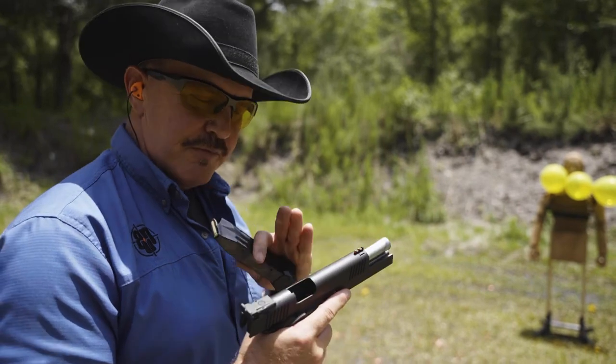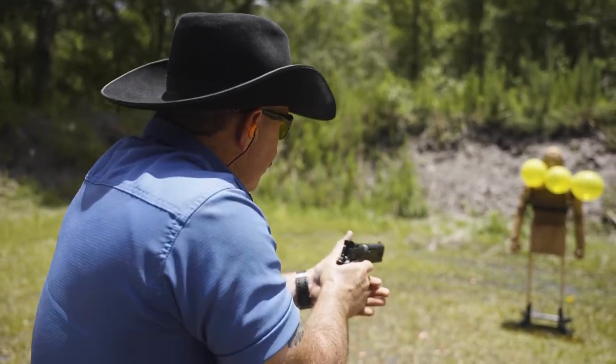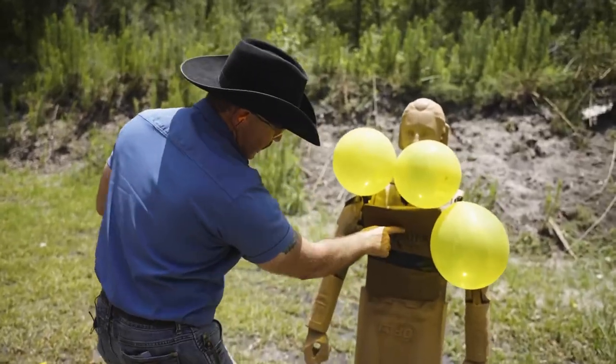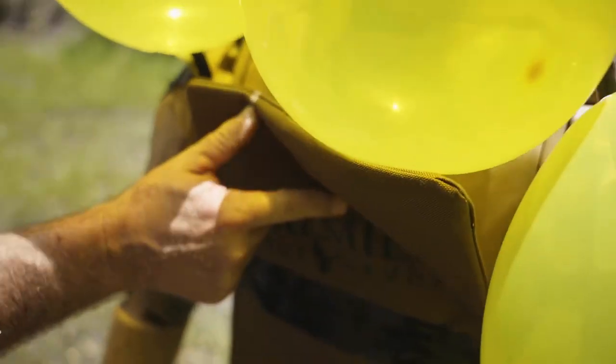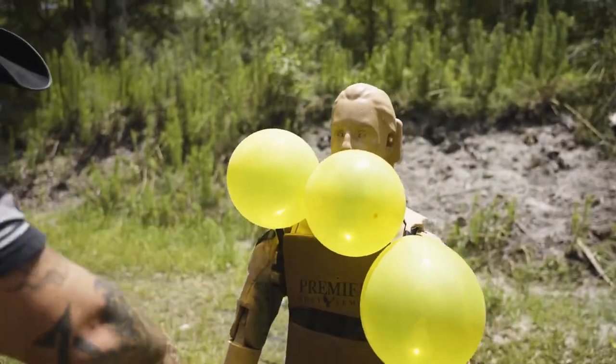180 grain .40 cal out of a Rock Island Armory HC Ultra — no penetration. Solid and tight. No spalling either.